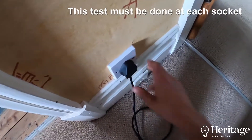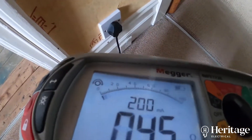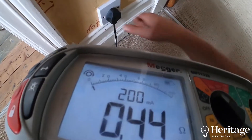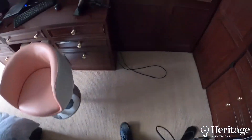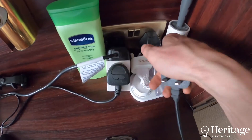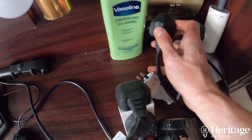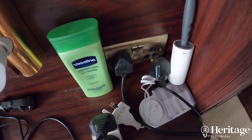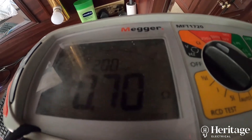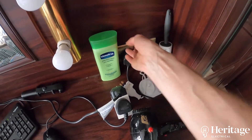This is me testing the resistance at one of the sockets. Sometimes older sockets just need plugging in and out again to get some of the gunk off the contacts — you can see that 0.45, which is spot on. At another socket we've got a higher reading, which could be because it's an old socket, could be loose connections in the back, or it could be a spur. We need to investigate that further because it's higher than it should be.